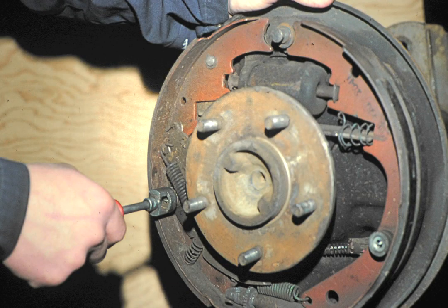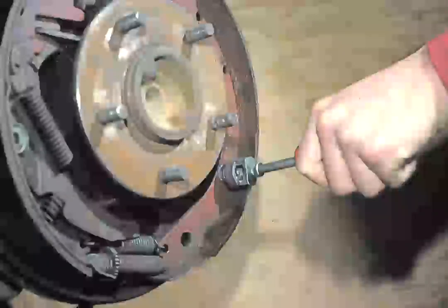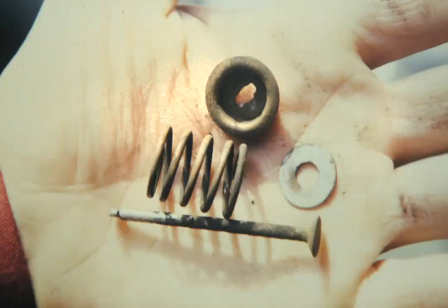Now you are ready to remove the retainer assembly from each brake shoe. Use the retainer spring depressor tool to collapse the spring, then rotate the retainer until it comes loose from the pin. The individual parts of the retainer assembly are a spring, a pin, a retainer, and a washer.